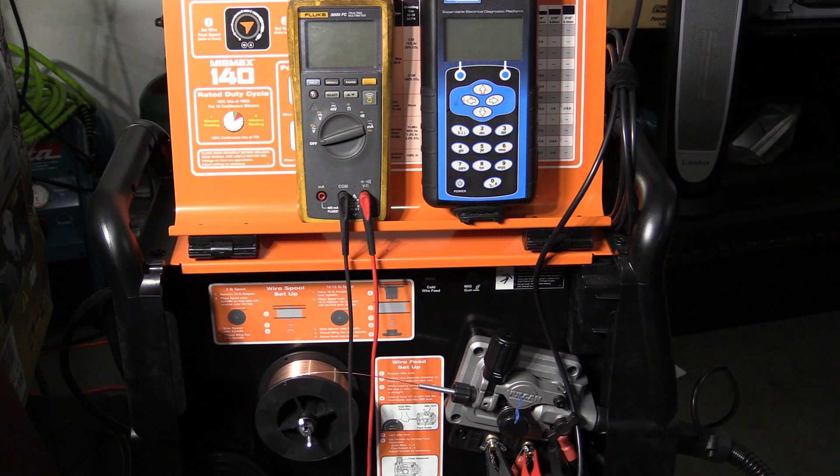Hello folks, I'm out here in the garage again doing some more with the Vulcan MIGMAX 140 welder. I previously reviewed the welder and one reason I wanted to try it out was because I thought that as an inverter design it might bring some extra efficiency and output to the 120 volt MIG welder market. In the review I did some cut and etch testing and that showed it didn't really break any new ground, and I even commented that the wire feed speed seemed limiting.